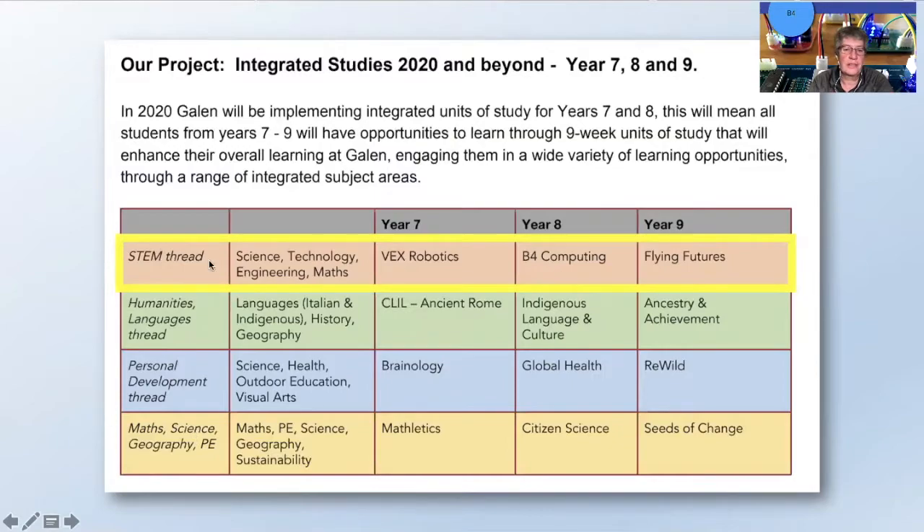We have four threads and this is the STEM thread, and B4 computing sits nicely in that. Our year sevens will do VEX Robotics, then B4, and then a drones course in year nine. Each term they rotate around, so we get all the year eights throughout the year — a different cohort each term.